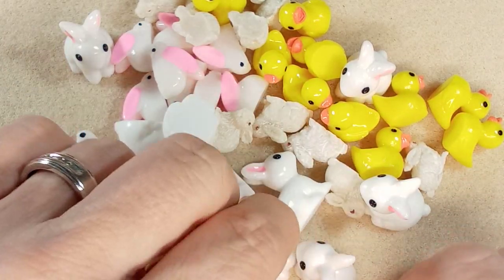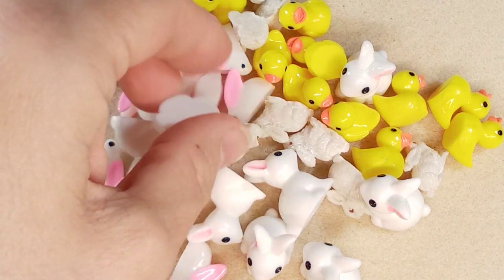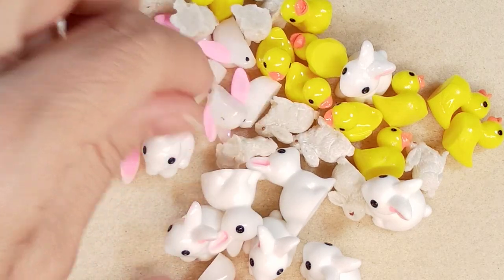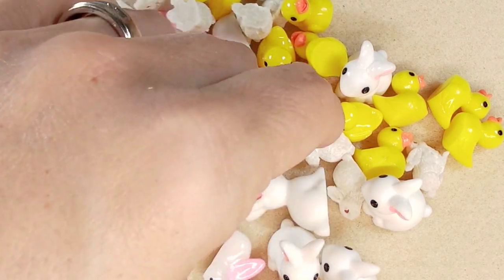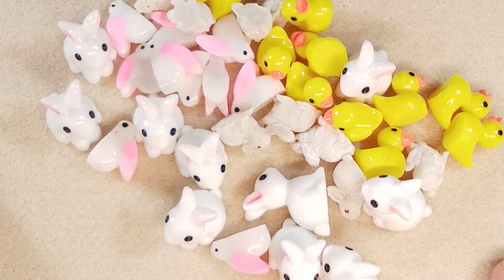So there's our lovely haul — I think the big bunny rabbits were actually the best of the novelty pieces. I hope you enjoyed that. Give me a day and I'll post the prices and how many are in each bag. Take care everybody, see you in the next video!